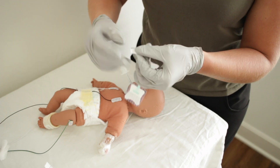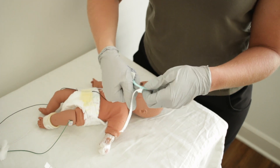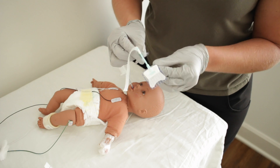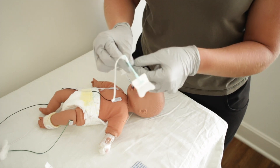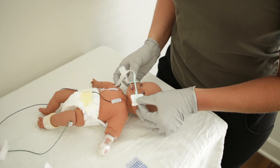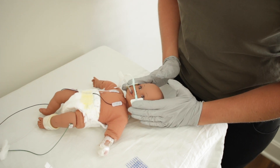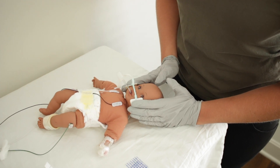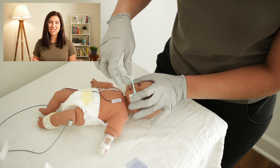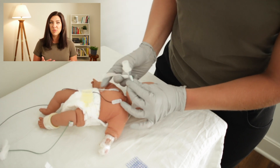This is so much easier than applying the neobar and then wrapping the tape while you're trying to manage the ET tube. So wrap the tape around one time and then apply the neobar to the patient. To apply it, peel the liner on the tabs, center the neobar appropriately on the patient's face, and hold the tabs down for 60 seconds to make sure they've adhered to the patient's skin. After the neobar is secured firmly, take your ET tube and put it on the underside of the platform to prevent any sort of pressure point in the patient's mouth.